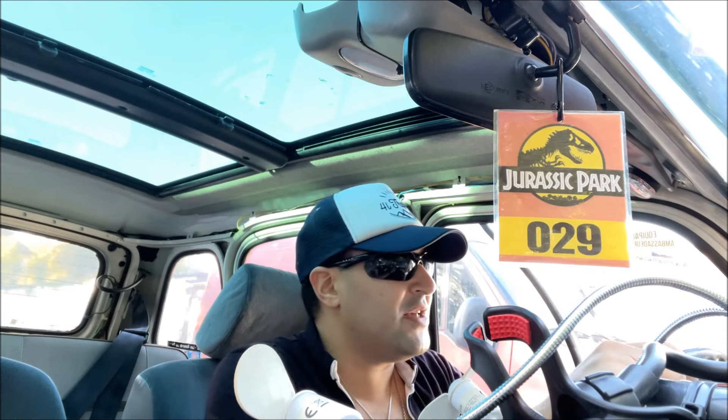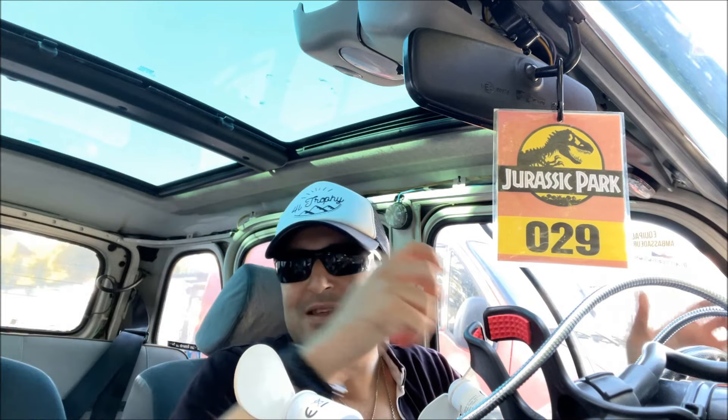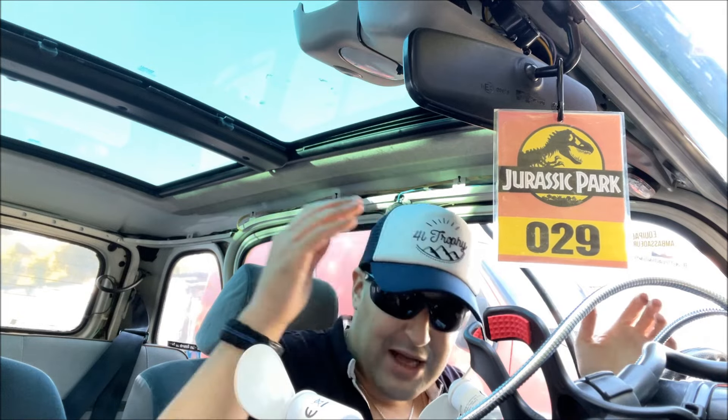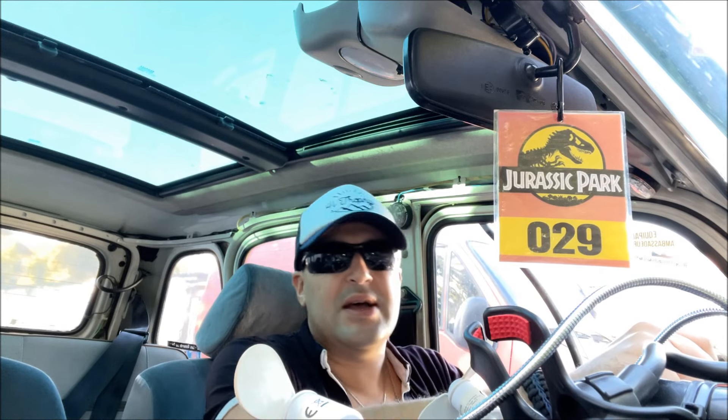Encore une fois, quand on fait le 4L Trophy, on passe parfois par des routes où il y a des petits gamins qui essaient de vous arrêter. S'ils trouvent que la porte est ouverte, ils n'hésitent pas à prendre des petits trucs. C'est sécurisant d'avoir la fermeture centralisée.